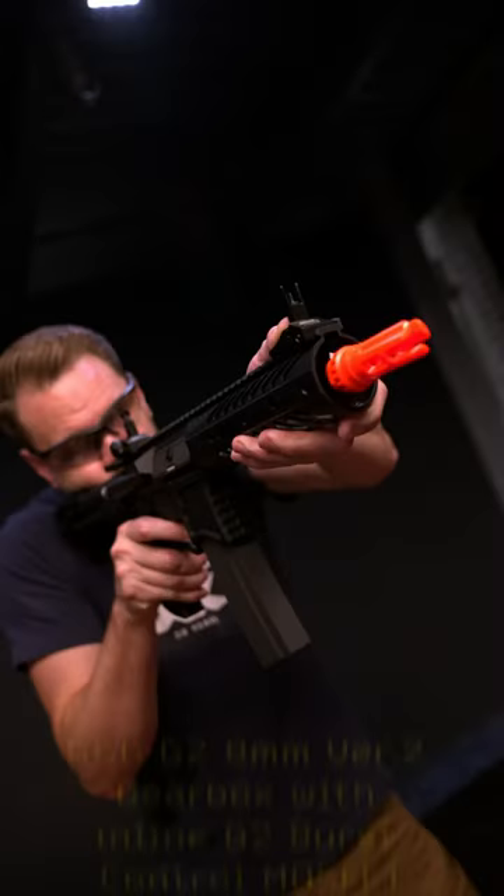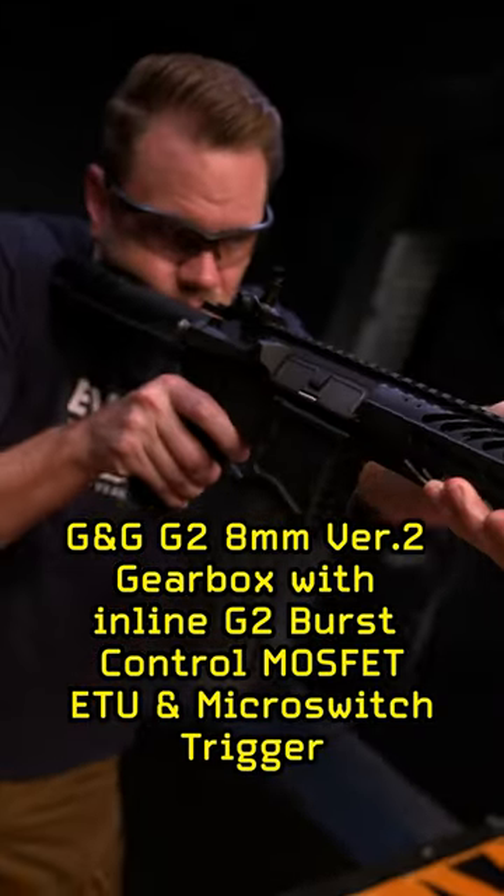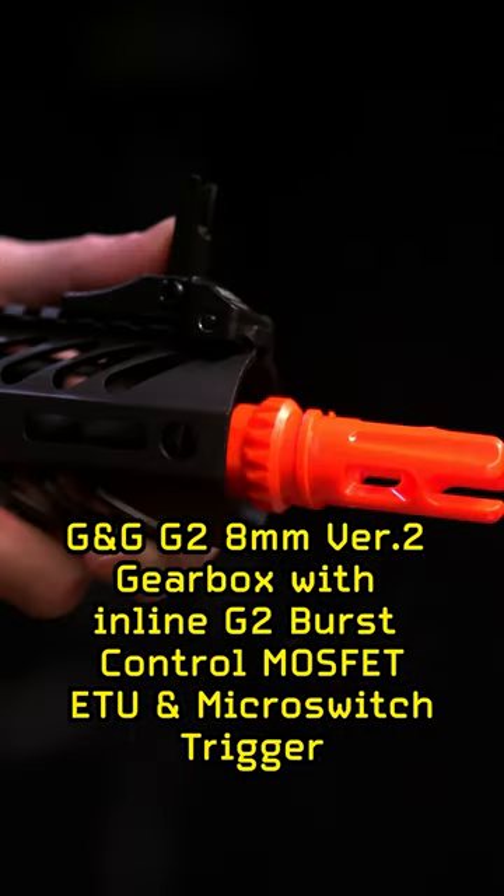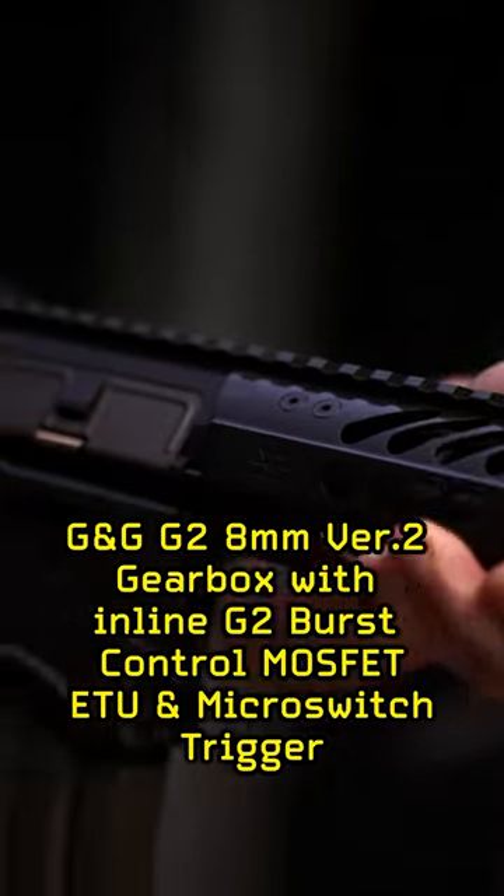Stamped Sequence Precision trademarks. G&G's G2 8mm v2 gearbox with the inline G2 programmable burst control MOSFET, ETU, and microswitch trigger.